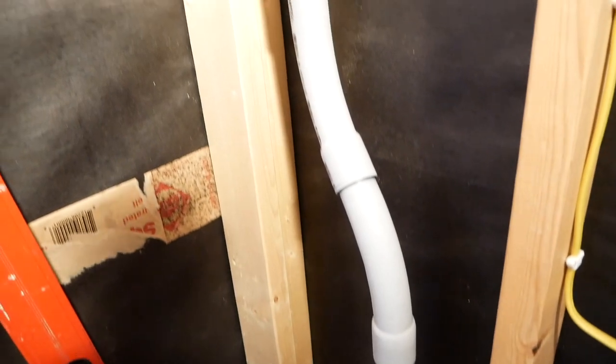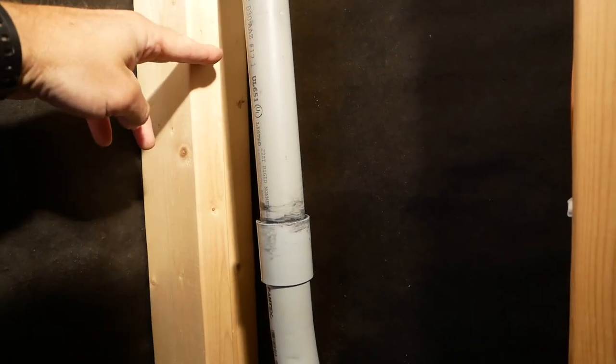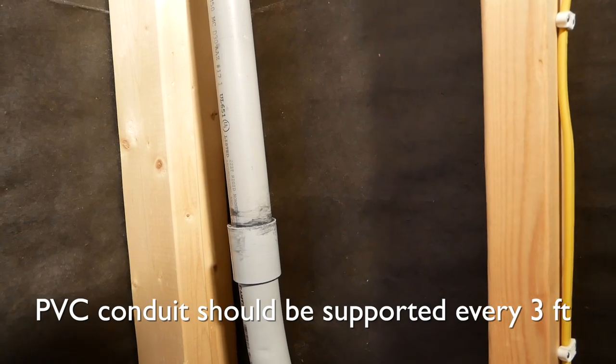It exits the building through a small hole that I've caulked with silicone. One other thing the inspector wanted to see is on this conduit that comes into the building — it's a little over three feet — so he wants to see a strap somewhere around here to the 2x4 supporting that conduit.